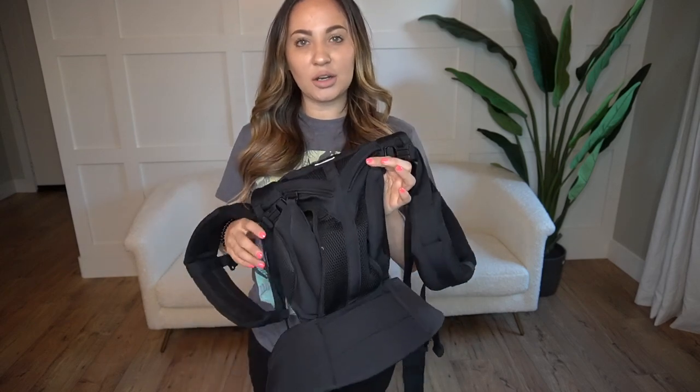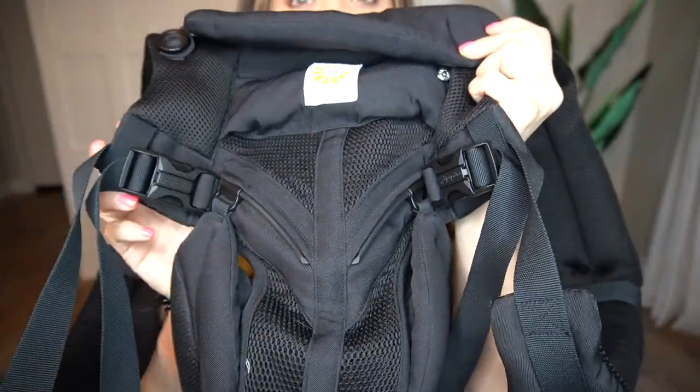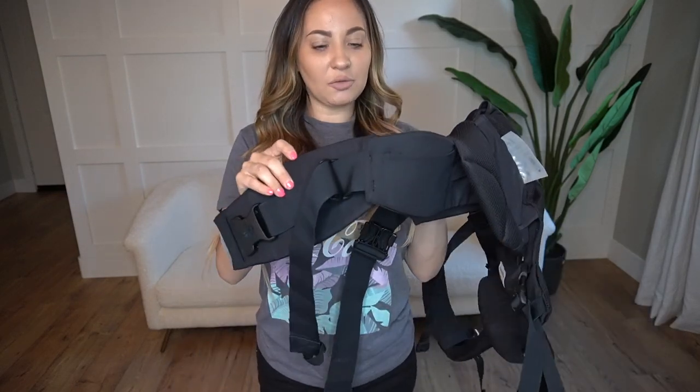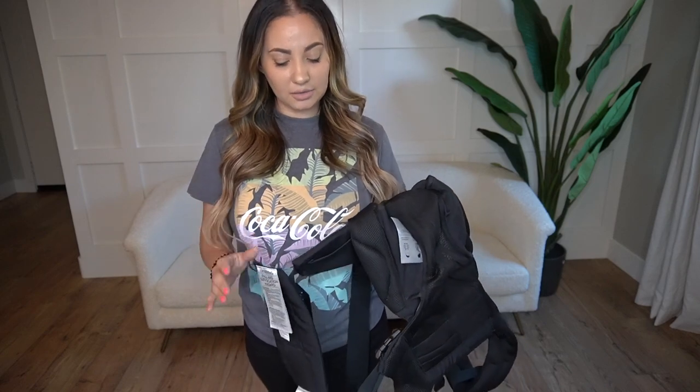So this carrier is the Cool Air Mesh Carrier. They have it in the regular cotton material as well, but I got it in the Cool Air Mesh. You can just tell it's very comfortable. It's very breathable material, very baby-friendly. It's easy to wipe down, and I love how easy this carrier is to use. It has back support, which I love because my old carrier did not have it, and if I was wearing my baby for 30 minutes or longer, my back would be killing me. With this one, I haven't had any back pain so far.